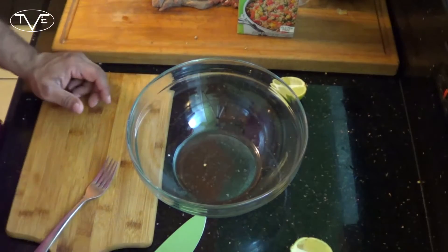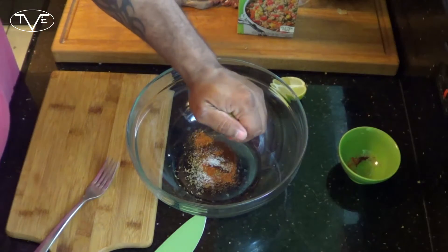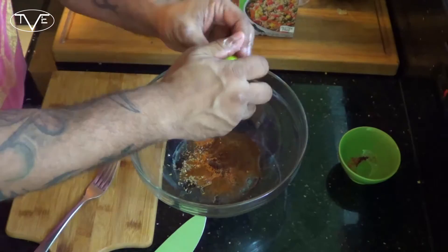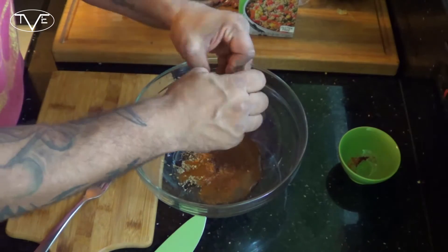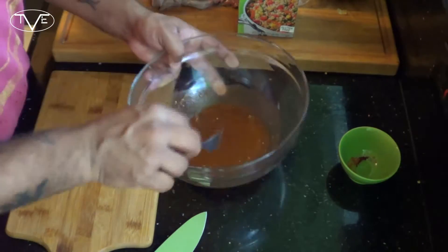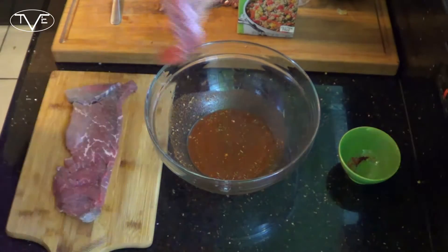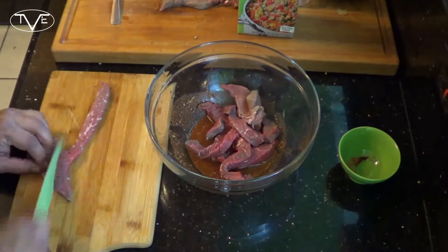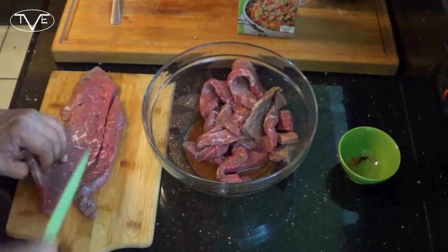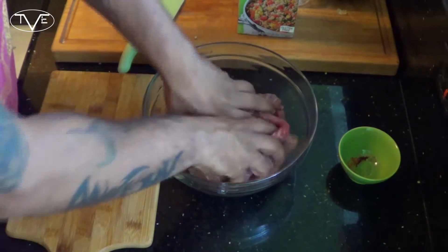Now that my veggies are all cut, I'm going to take all my seasonings and lime juice from one lime. Then I'm going to go ahead and cut my beef against the grain. Then I'm going to go ahead and toss the meat so everything is nice and coated.